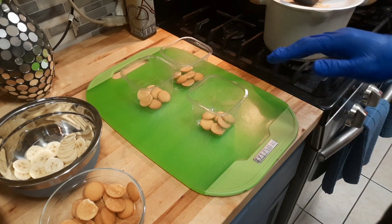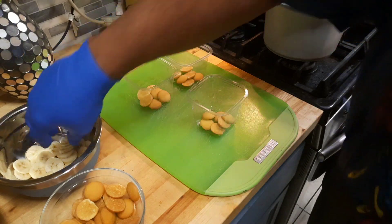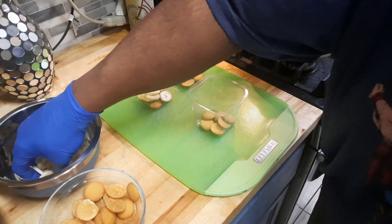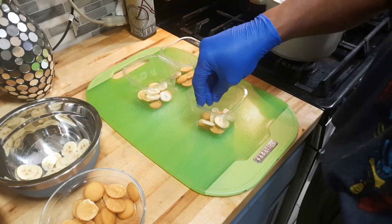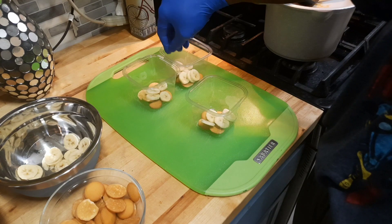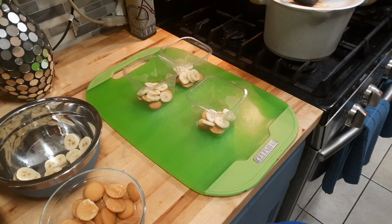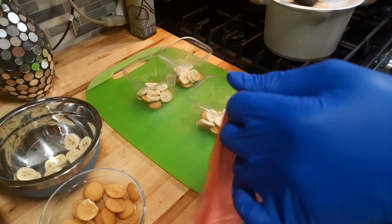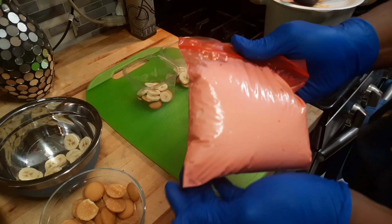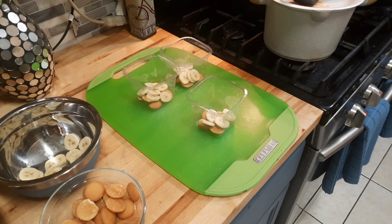What you want to do first is layer the bottom with your cookies — shortbread cookies, vanilla wafers, however you like. Next add in your bananas, just layer it however much. I'm putting these in little mini cups getting ready for a party. Since I didn't have a piping bag, I put the mixture in a sandwich bag and just cut the end, and then we're going to start piping it in.